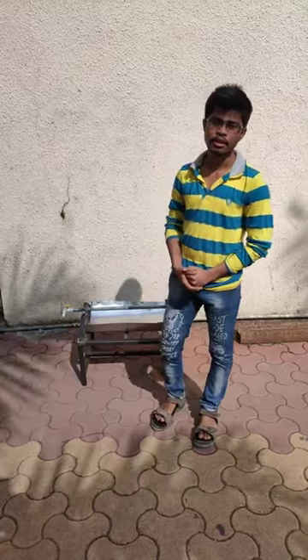Hello everyone, I am Akash Dwarar. Today I want to show my mini project, which is the design and fabrication of a cylindrical concentrated parabolic collector.